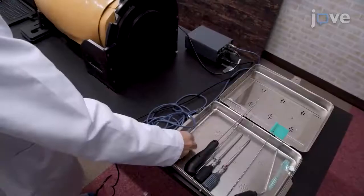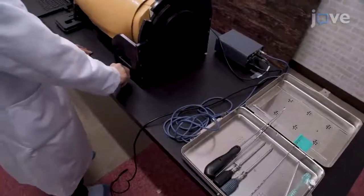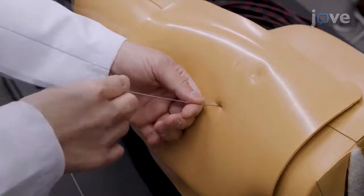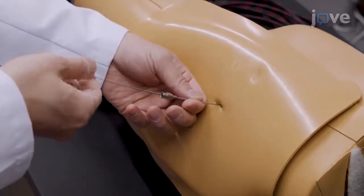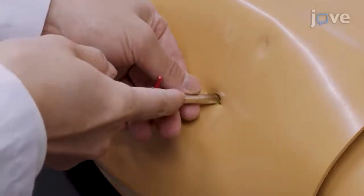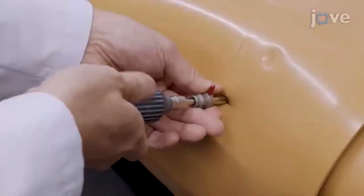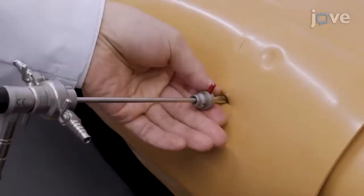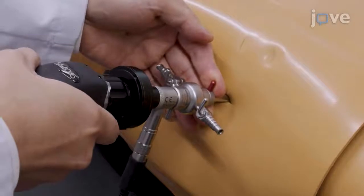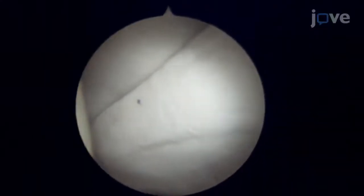To generate the first portal, insert a cannulated needle and guide wire into the hip joint from the tip of the greater trochanter to make a normal anterolateral portal. Insert a 5.5 mm cannula with an obturator along the guide wire. Then remove the obturator and insert the 70-degree arthroscope and camera along the cannula. Then confirm that the capsular triangle between the labrum and femoral head can be observed in the view from this portal.